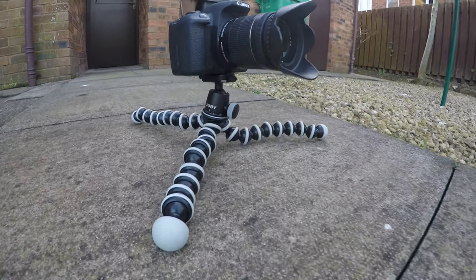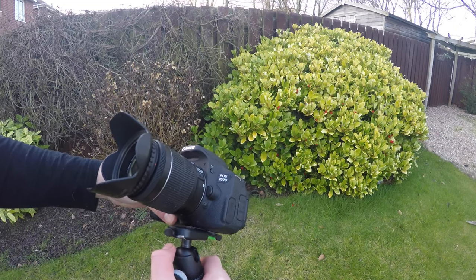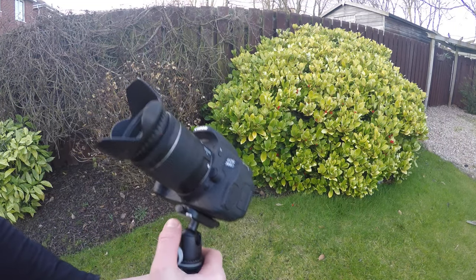Another good feature is that it has a quick release plate on top that attaches to your camera, so you can quickly pull off your camera from the tripod or put it back on.